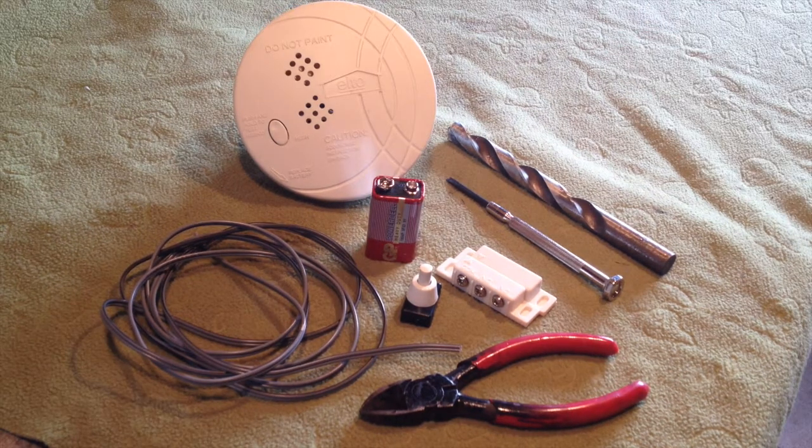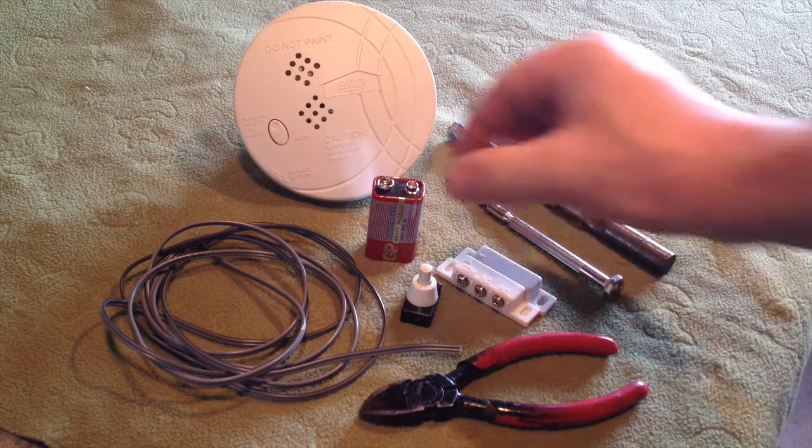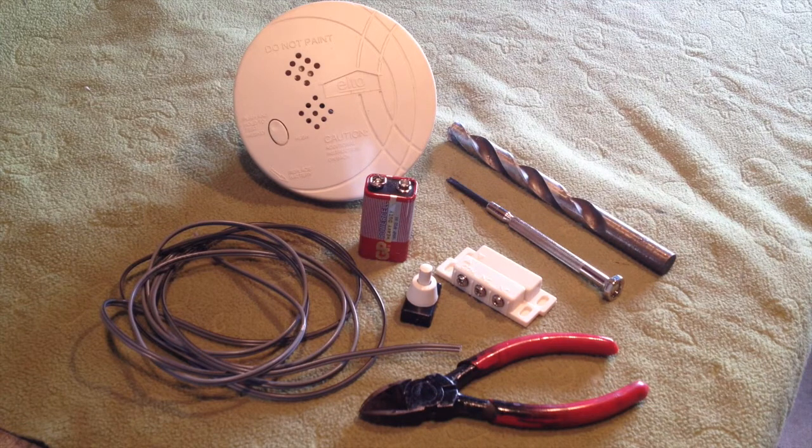In front of us you can see we've got the smoke detector. When you buy one it normally comes with a 9 volt battery. However, if you want to save some money you can also try and find them at the hospice shop. 9 volt batteries, if you buy them brand new, you can get them in a double pack for about $13, which is not too bad.